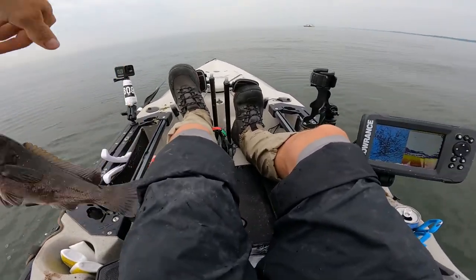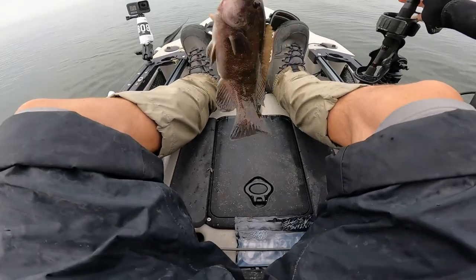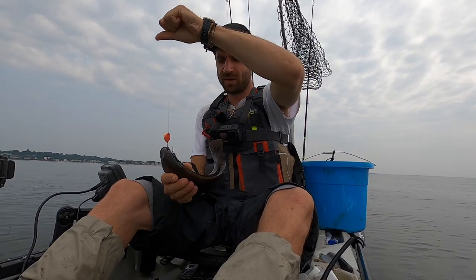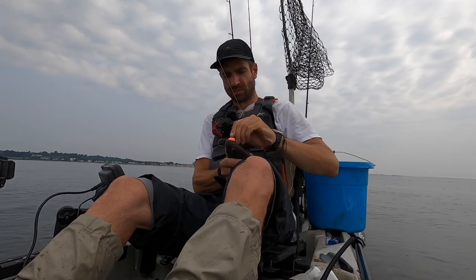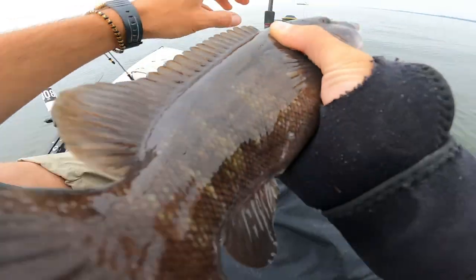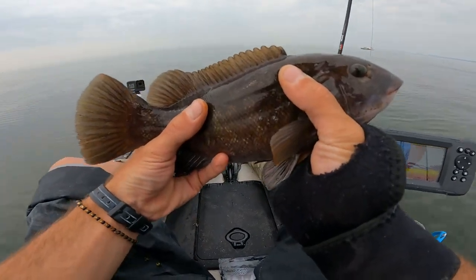Another tog - nice! Really little one though, but at least we're getting them, you know. Nice hook sets. It's a tough day but we're doing what we can here. Later buddy.